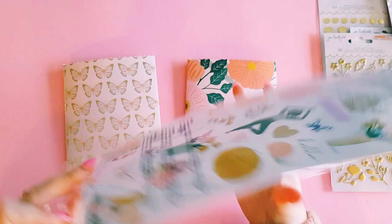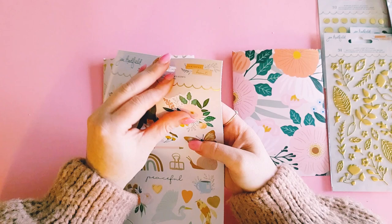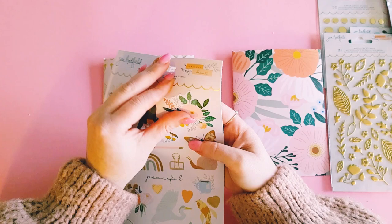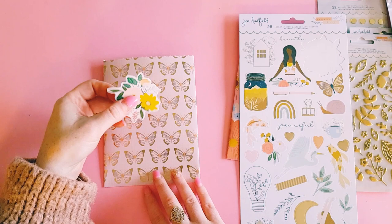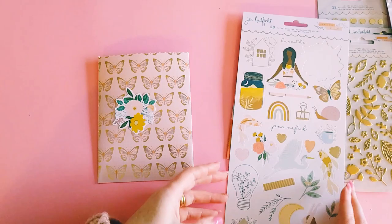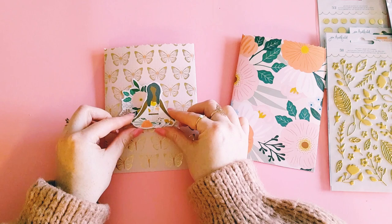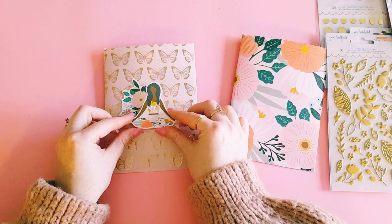Okay let's go the cardstock stickers, start with that. I think we'll do this one first with the butterflies. Let's go with this floral piece — I'm not going to stick it down for good for the moment, I'm just going to sit it there. I don't know which way I want to go with this, I don't know until I look. I think I want to go with a yoga girl as well — we don't want all the colors to blend together.